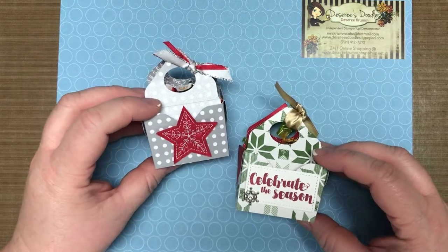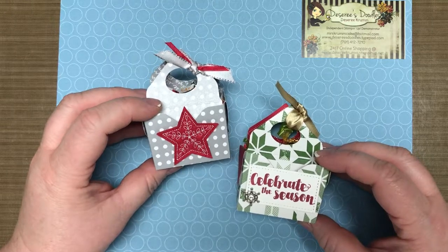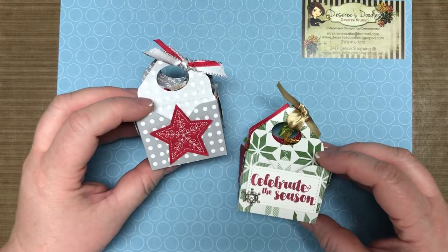So what you need is a six by six piece of paper, the envelope punch board, and then any kind of embellishments that you want for the bag. So let's get to it.